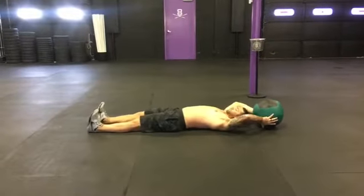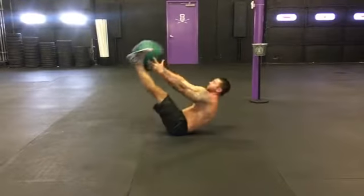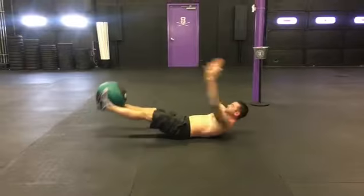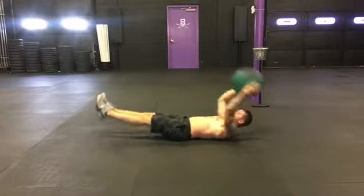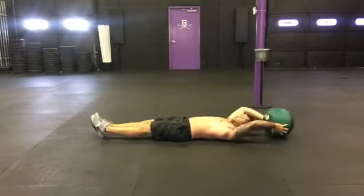Today's ab exercise is called a med ball v-up. You're going to take the ball from overhead to your feet, back to your hands, to overhead, just like this. Adjust the med ball weight to make it easier or harder, and adjust your speed to make it easier or harder. Good luck!